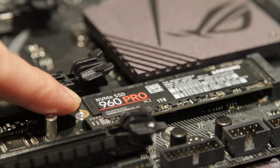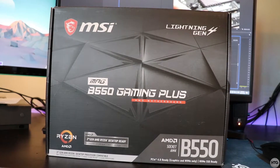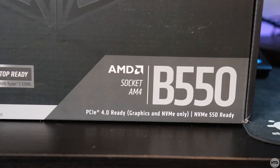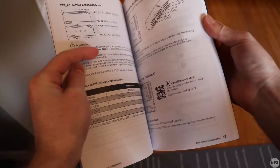Before we begin, make sure that your motherboard supports M.2 NVMe SSDs. My motherboard is an MSI MPG B550 Gaming Pro and it shows on the front of the box that it supports PCIe Gen 4 NVMe drives, but it's always a good idea to consult your motherboard's manual just to make sure.